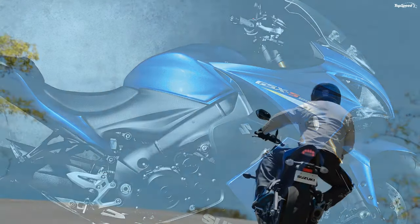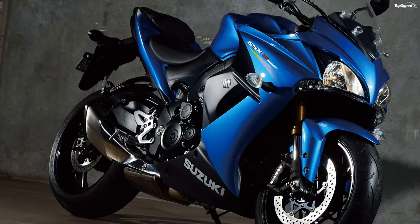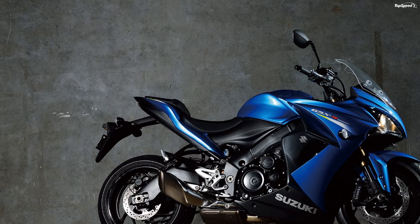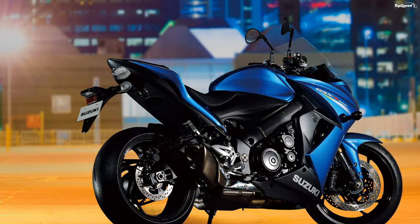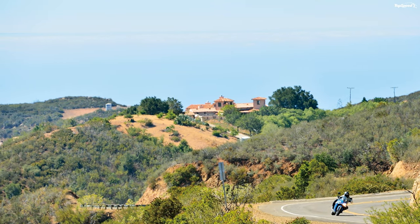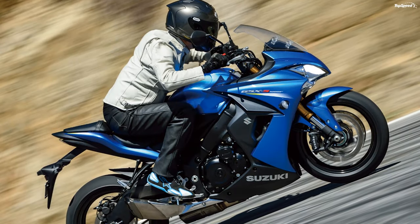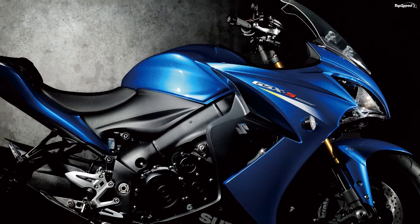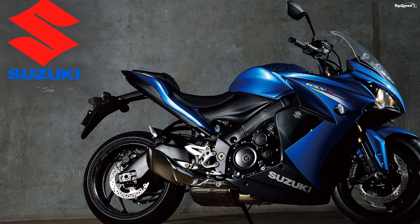The pillion perches atop the upswept tail section to form a butt stop to go with the curved front saddle, so it cradles and contains the pilot even under the most enthusiastic acceleration. A swingarm-mount hugger joins a subframe-mount mudguard to contain the fling from the rear wheel, and as usual, the upper member also mounts the plate, tag light, and rear turn signals to keep the tail looking slim and clean. Suzuki didn't stray far from its established look, so the new GSX-S1000F sports the usual curvaceous panache and aggressive posture.